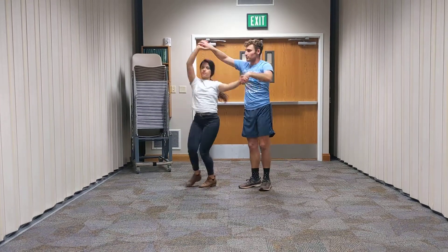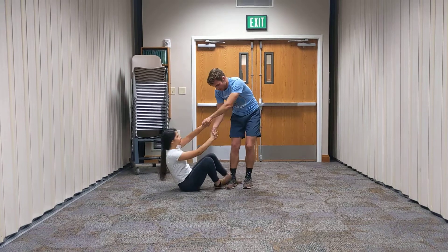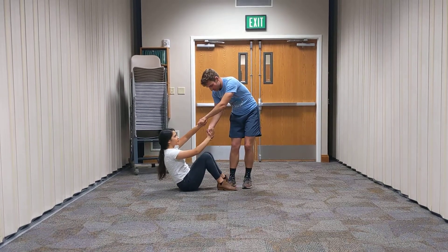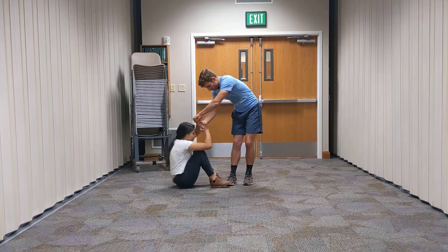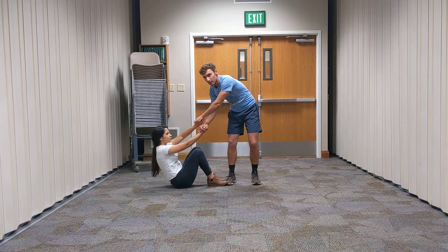Slide down, spin her around. Here she's going to sit on the ground, spin her around. So girls, you're going to want to get your feet in a way — sometimes, depending on the girl — you want to get them on the foot of the guy to use as like a footing.